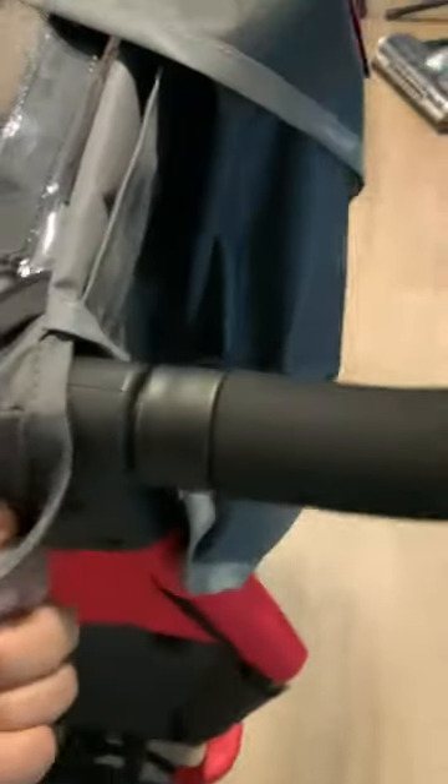Now let's take this cover off. Un-Velcro it. Sorry, I've got one hand — it's not that hard. Un-button it there. Got one hand. Un-button it here.